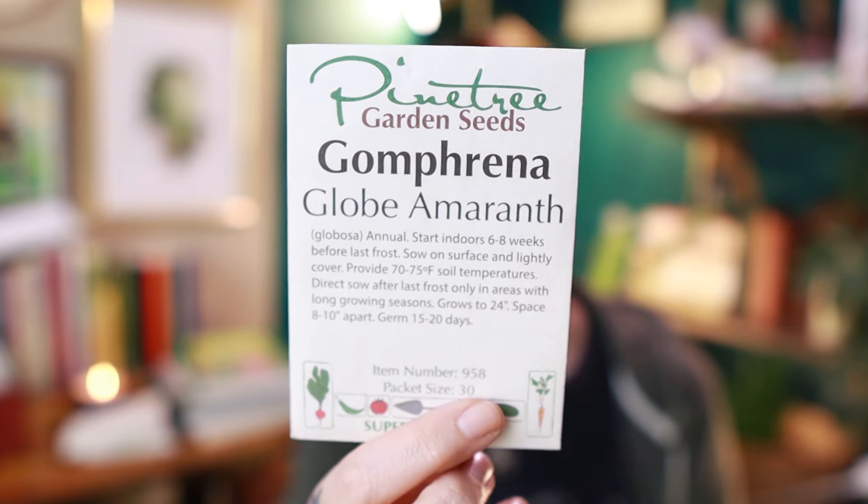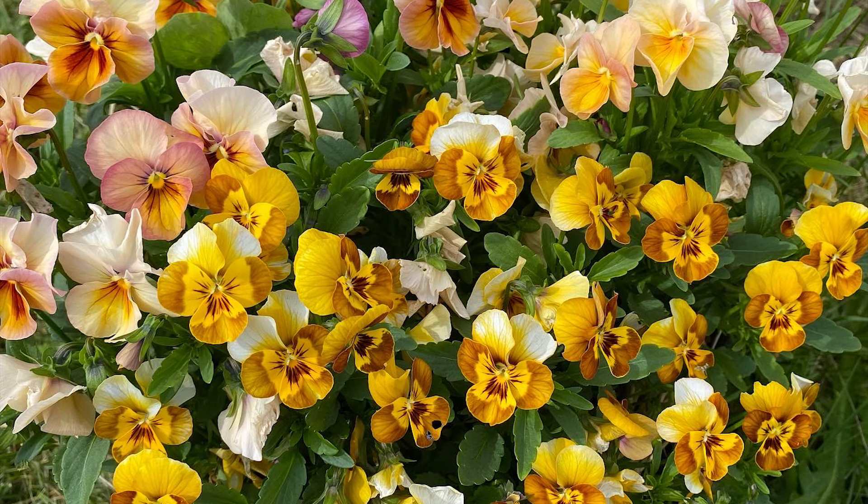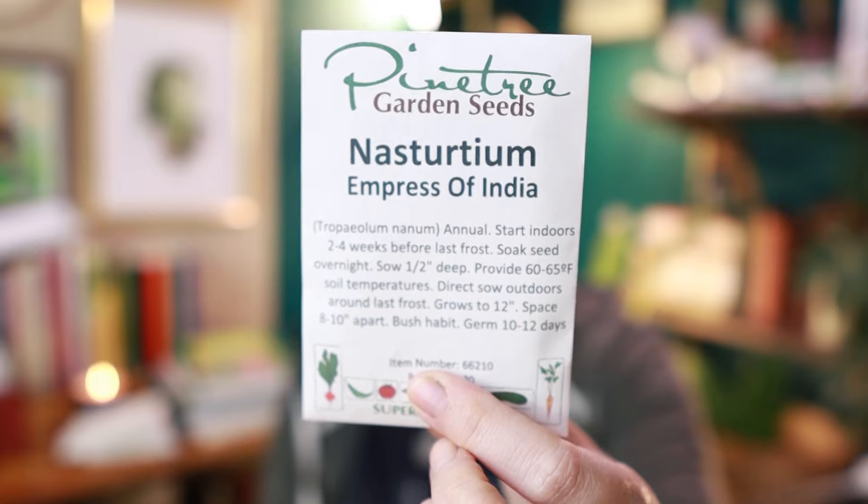Next up we have another cool little filler flower I've never grown before — this is Gomphrena or Globe Amaranth. If you have a long growing season you can direct sow these after the last frost; I'm going to need to start mine 6-8 weeks ahead of time. This is actually one of the reasons I end up ordering from Pine Tree Garden Seeds every year — the Honey Bee Viola. These are so freaking cute, they smell delightful, and I just love them. Last up from Pine Tree we have a beautifully colored nasturtium — the Empress of India. I grow nasturtium every year; they're bumblebee bait and bumblebees love them.